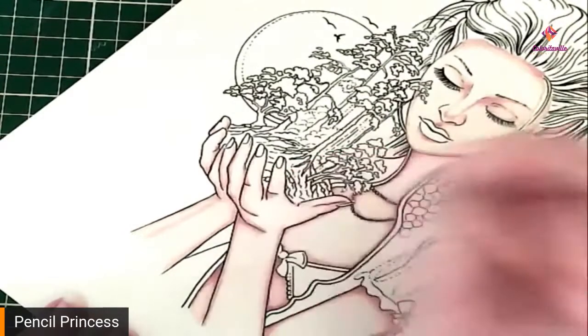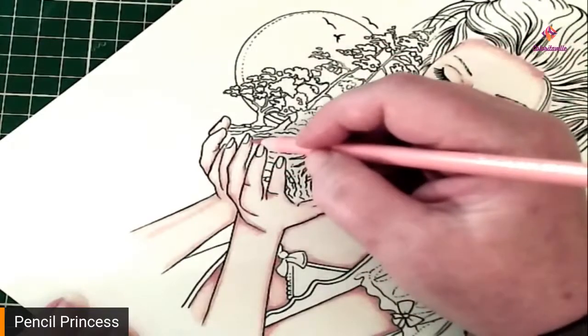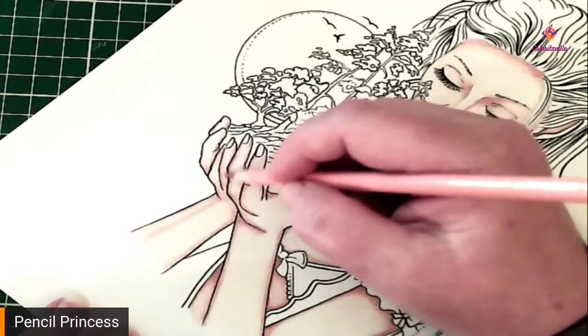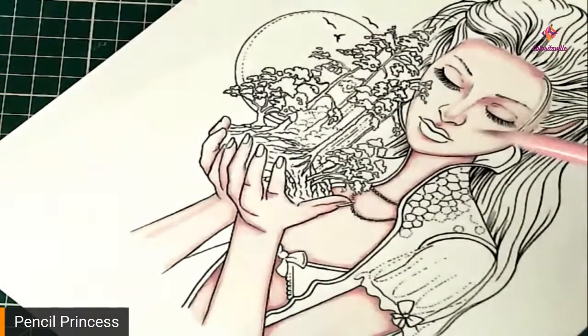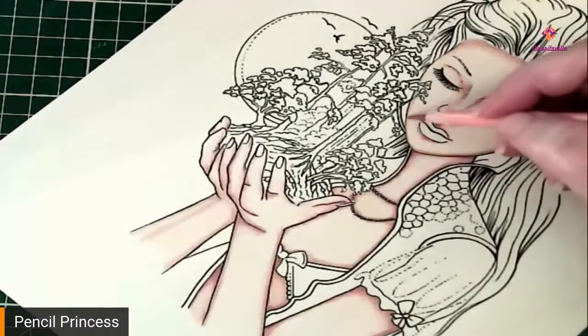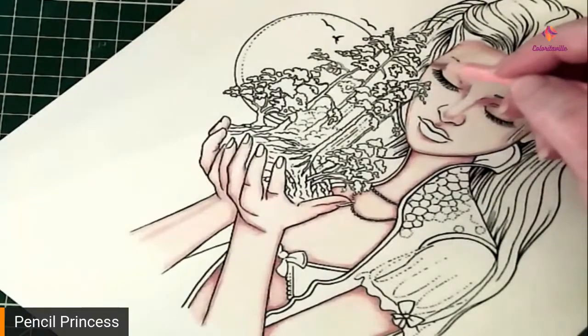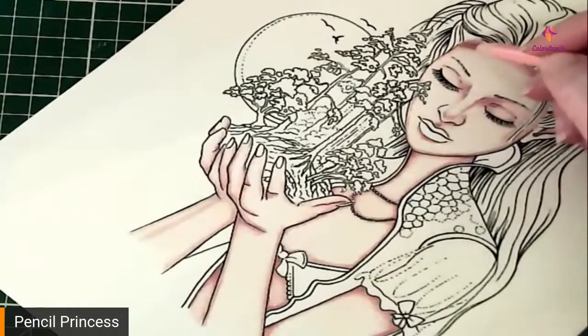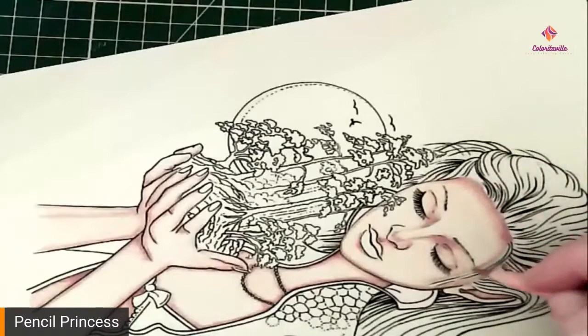I am that much of a perfectionist. I'll turn on my really bright light and I'll fixate on little tiny areas, especially if there's white of the page showing through the colors. I get really bad with that — I get overly fixated on it and it'll take me hours to blend it out and color it out.